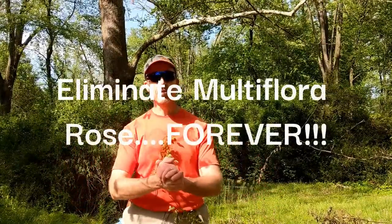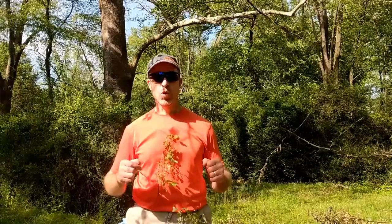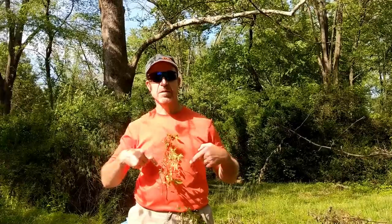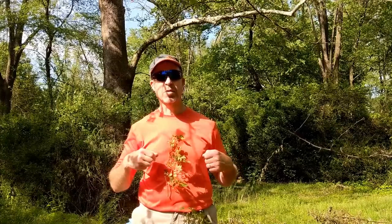Welcome back to Catbird Hill. If it's your first time checking out our channel, my name is John, and today on Catbird Hill we're going to learn how to permanently, forever eliminate multi-flora rose — my most hated invasive plant we have on this property.